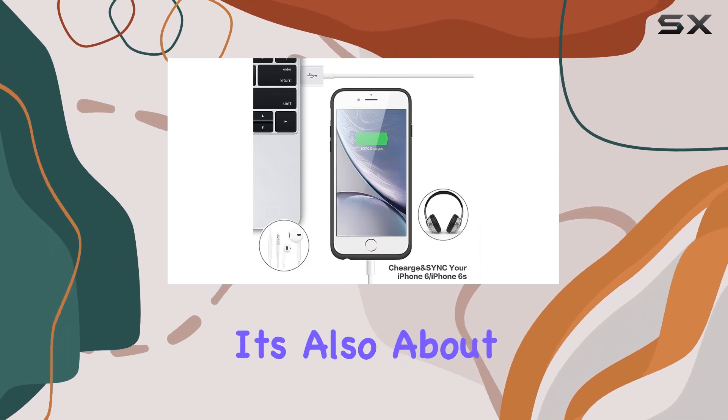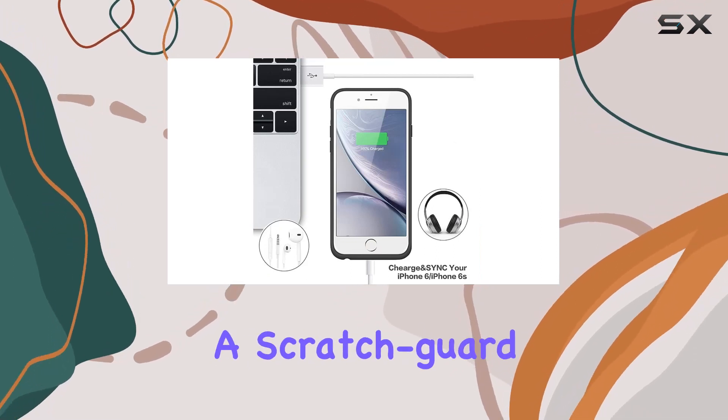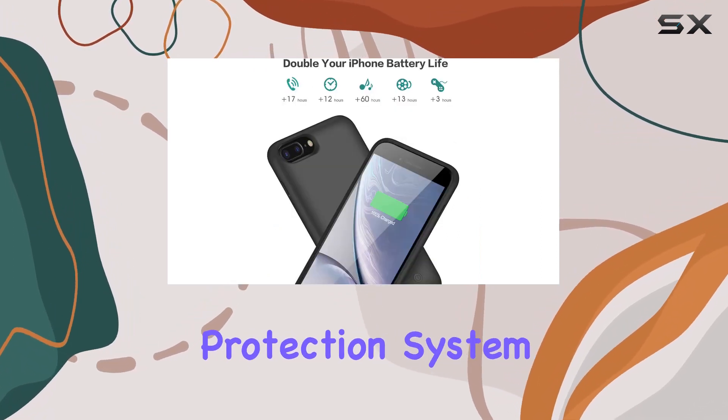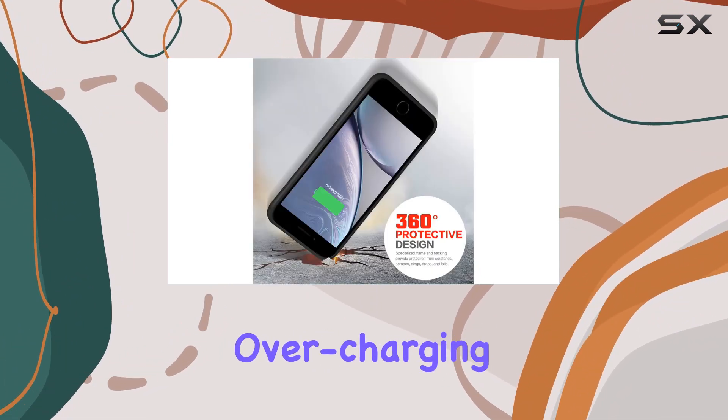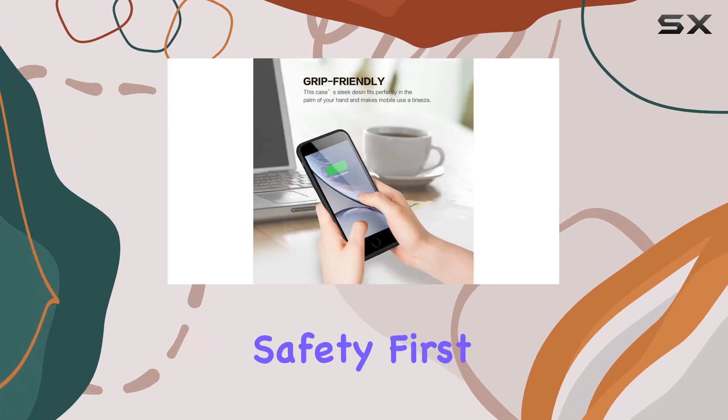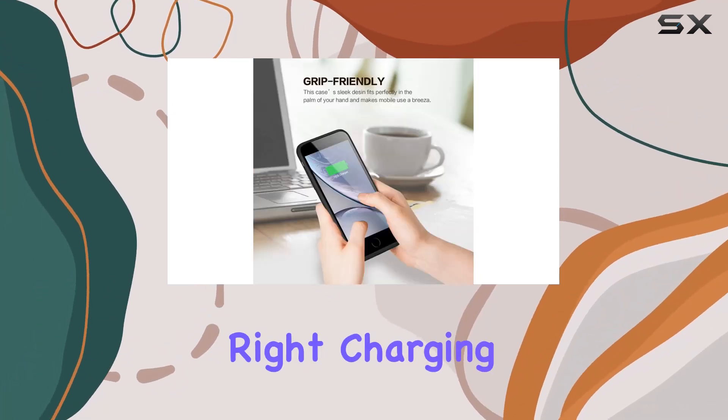The design is not just about power, it's also about protection. With a scratch guard and intelligent power charging protection system, your iPhone is safeguarded against scratches and potential issues like overcurrent, overcharging, and overheating. Safety first, right?